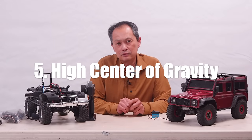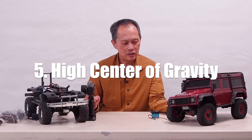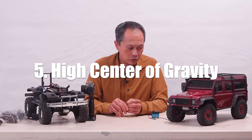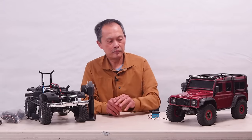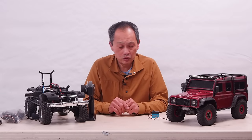Another big problem is center of gravity. It's a great machine, but I keep flipping over — flip over on the side, flip over backwards. So the first thing you could do is change your body. An 850-gram body is kind of high. You could put a 200-gram body — that's going to improve your center of gravity a lot and improve performance quite a bit.